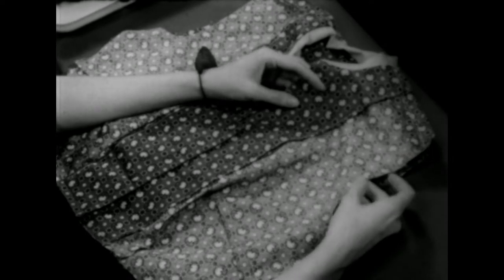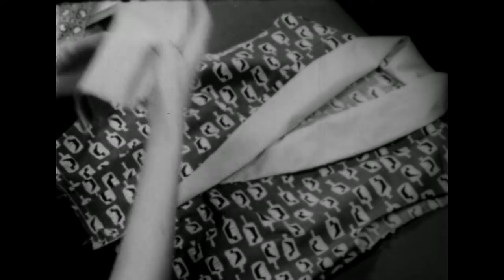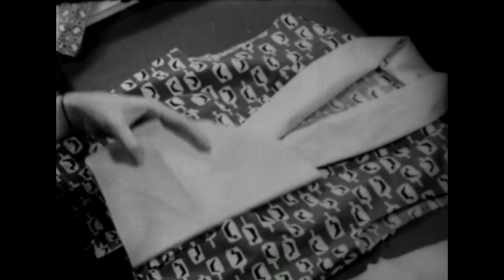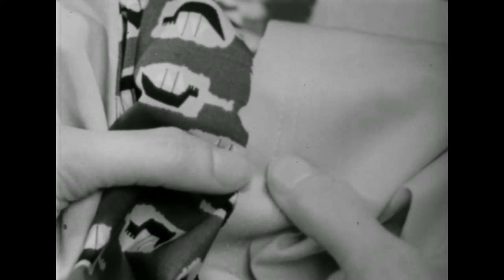I want to put a sleeve in a contrasting or solid color so you can watch the sleeve and the blouse as the sleeve goes in. By this time I'm sure you've all noticed that all sleeves have a single notch and a double notch. Lay your sleeves down by the side of the blouse. If you have a single notch on the top side of your blouse, you will have a single notch on the top side of your sleeve. This is to make sure that you have the right sleeve for the right arm hole.